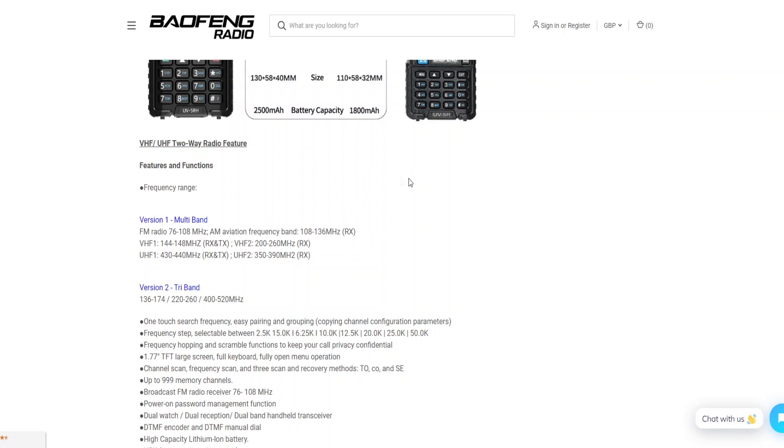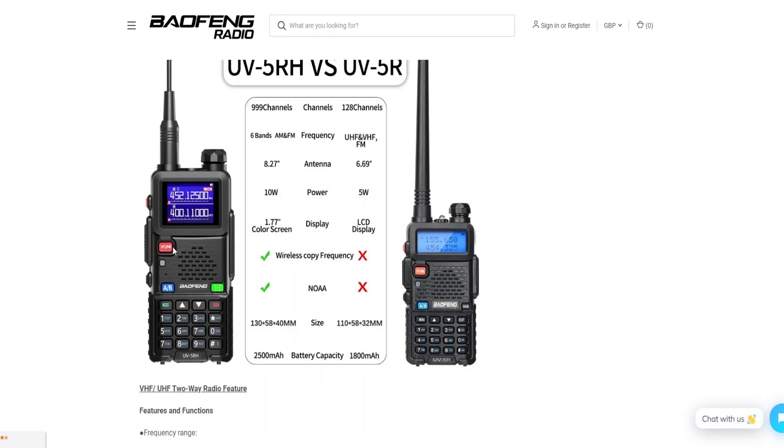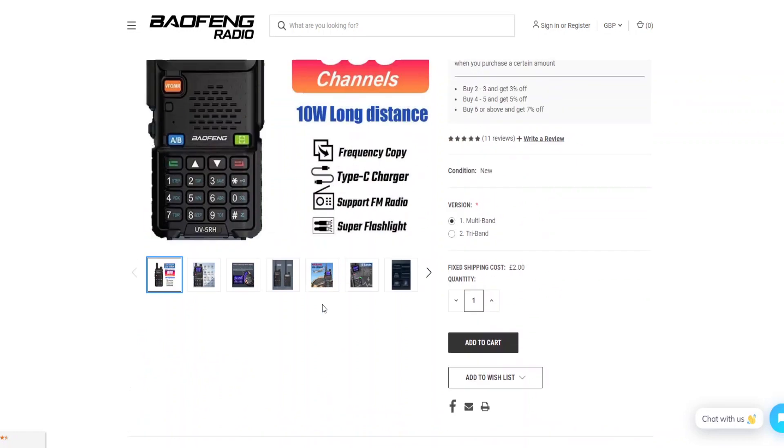Here's a comparison on the website: the UV-5RH I purchased is on the left, and the UV-5R predecessor is on the right. The differences include a colour graphical display on the 5RH, 10 watts versus 5 watts on the older model, wireless frequency copy function, and improved battery capacity. It's a clear step up from the previous model.